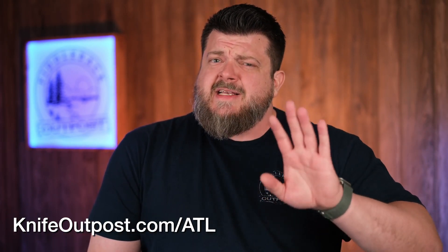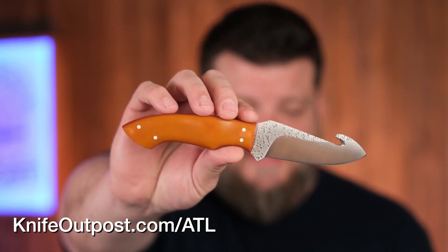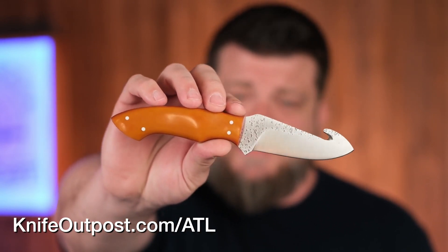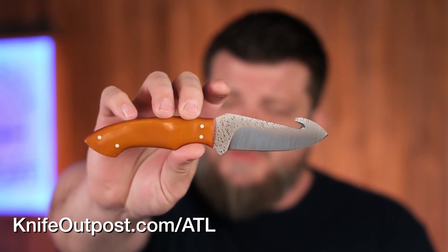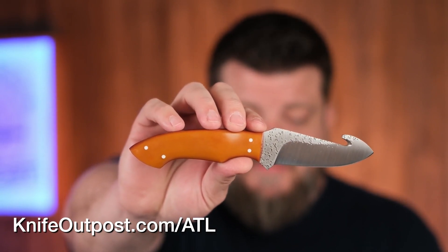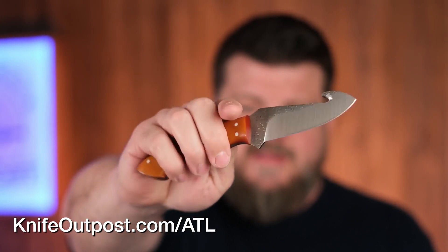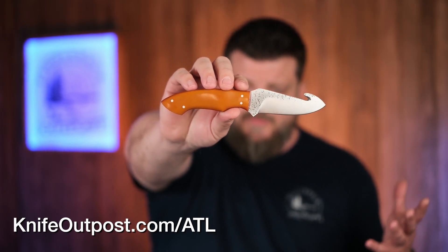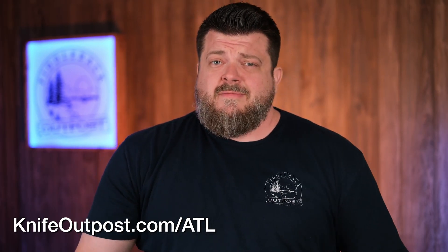That collab reminded me we have a knife from Barry Blade Works, but I'll cover that last. Staying with ATL: the next knife is the Chucky — named after the first person to buy one who wanted a gut hook. Knives with gut hooks have been requested, and the one posted last week went super fast. This one is butterscotch paper micarta. Let me know — do you want to see more knives with the gut hook? Some hunters really want it, others don't care for it, but I think it'll sell pretty quickly.